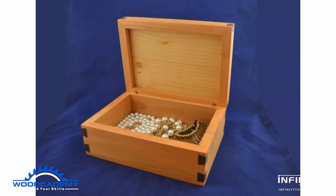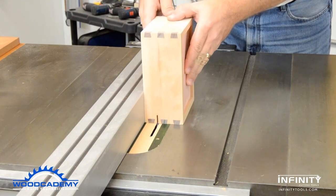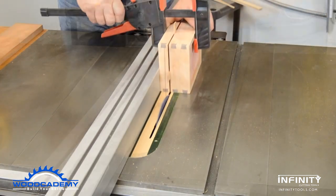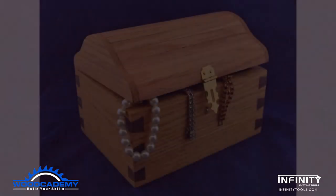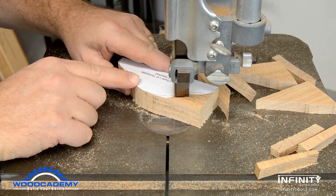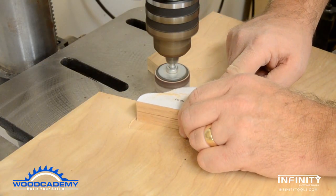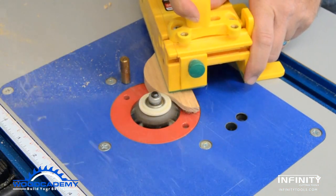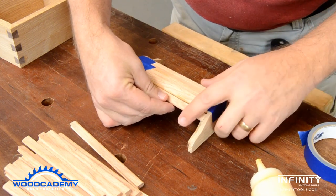Two different boxes were made for this project. A completely sealed cherry box where the lid was cut off using spacers and a clamp to safely make the final cut. The more whimsical pirate chest was made with a separate box and lid — the lid sides were cut and sanded into the familiar pirate chest shape, then rabbeted to accept slats, with the edges of the slats needing to be fitted together to avoid gaps.